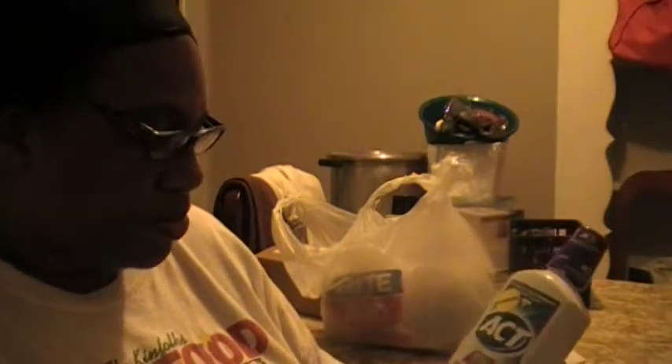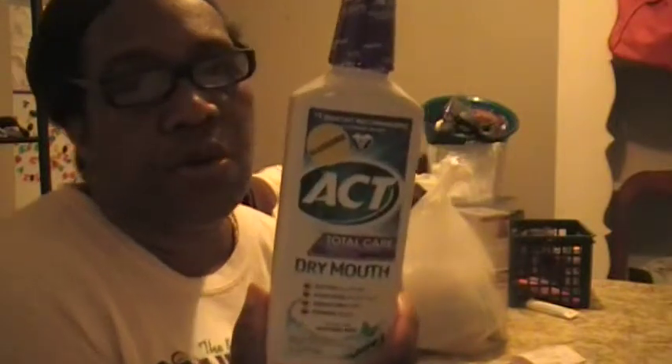Then I got some Total Care Act Dry Mouth — soothes dry mouth, moisturizes mouth tissue, strengthens teeth, and freshens breath. It was a small 18-ounce bottle, but it was on clearance for 75% off, so I couldn't get upset behind that.